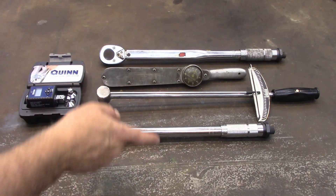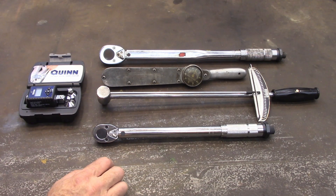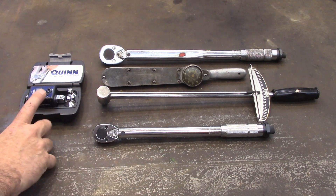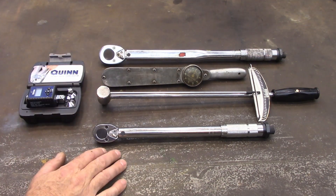This is a set of torque wrenches, and I've had all of these for years. That's not true — I bought this one just about a week ago. Harbor Freight had it on sale for $10, so I picked it up. And then yesterday I went and bought this Quinn, and I was wanting to see how accurate these are.